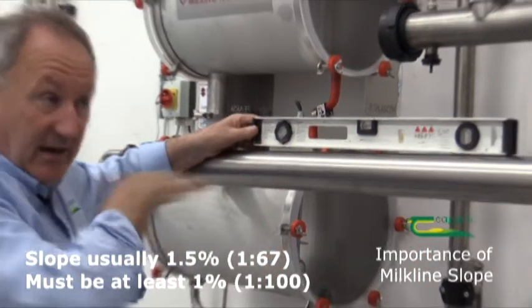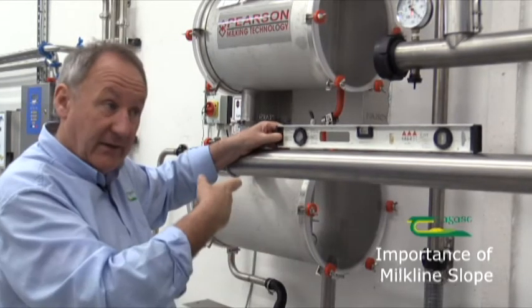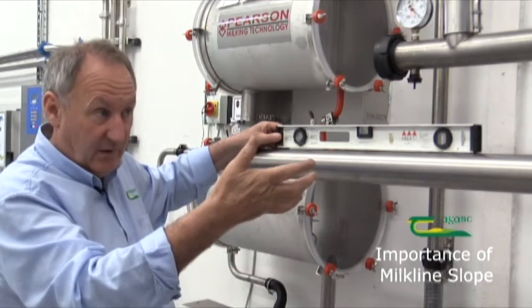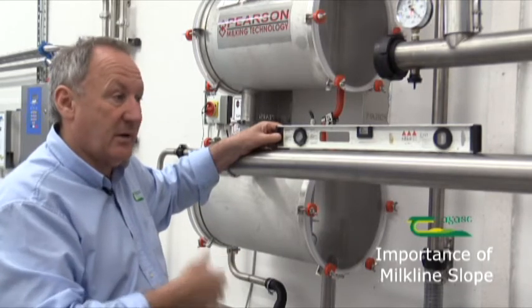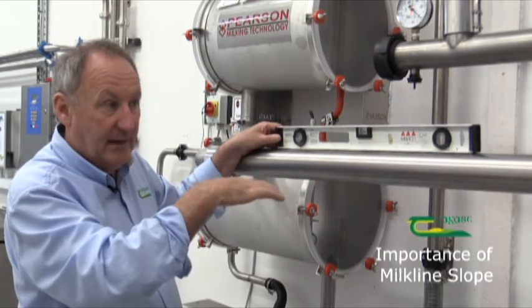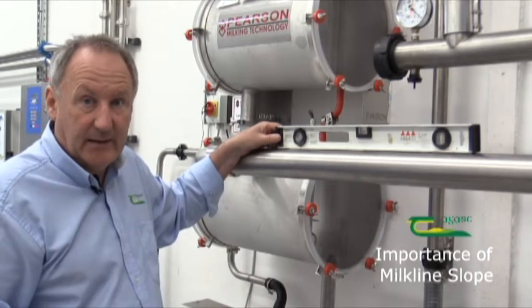What we want is an even and continuous fall for the whole milk line so that milk can flow by gravity to the receiver, and rinse water can drain to the receiver. The most important reason for having a slope in the milk line is to make sure there are no slugs or pooling of milk in the line that would restrict the vacuum getting back to the cluster, which is what affects the efficiency of milking.